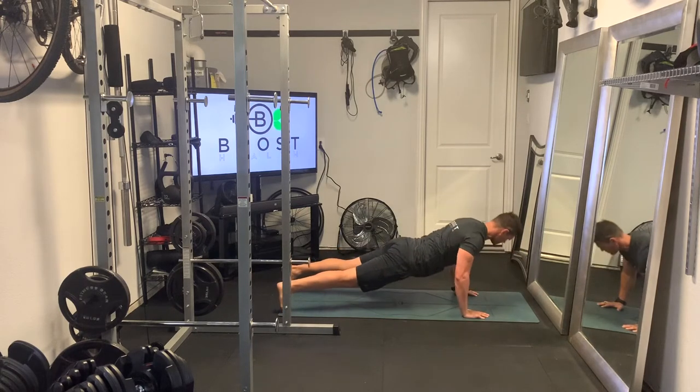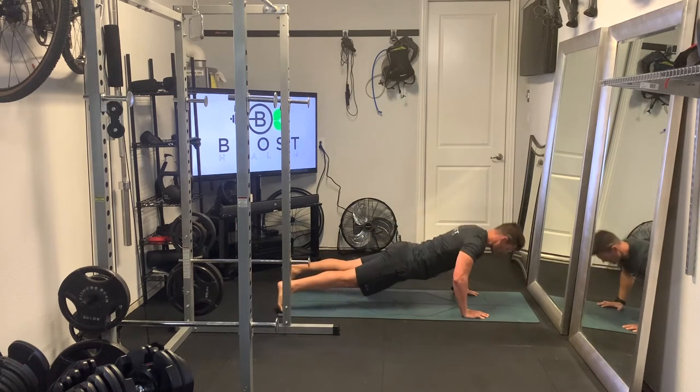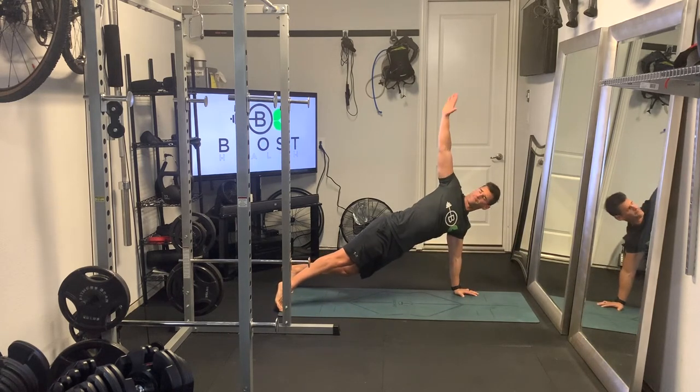we're going to go ahead and move up onto one hand, and then roll that trunk around and extend until our arms are perpendicular to the floor.